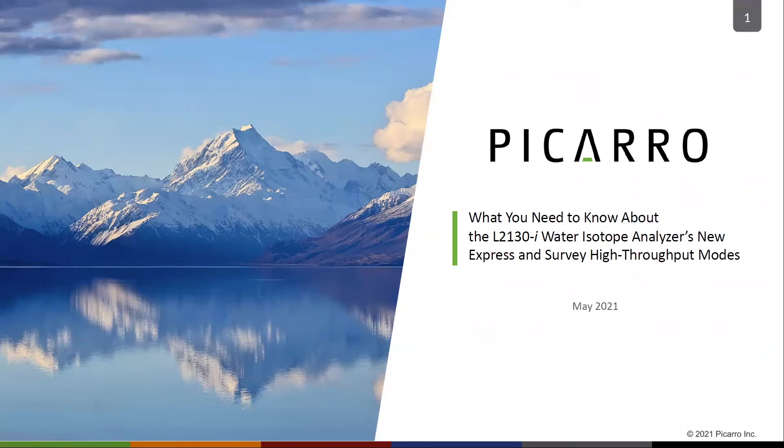Picarro recently added two high-throughput modes to our flagship L2130i isotopic water analyzer. In this video, we will tell you what you need to know about the performance, the compatibility, getting started, and maintaining the analyzer when you start using the new express and survey modes.